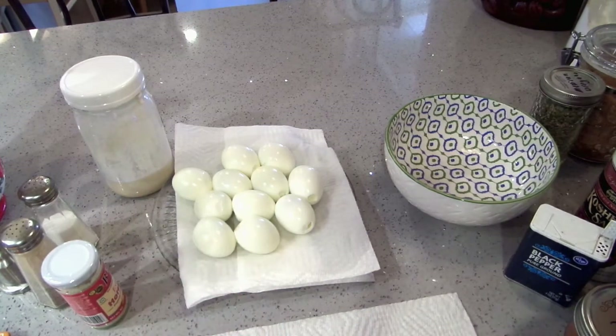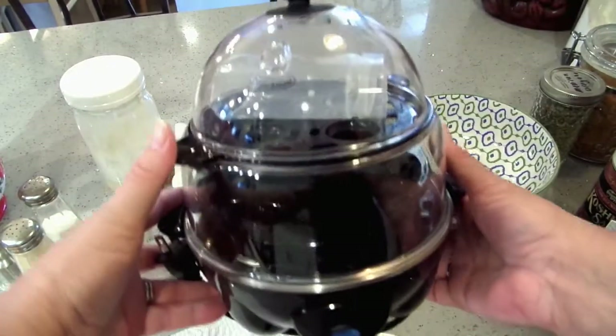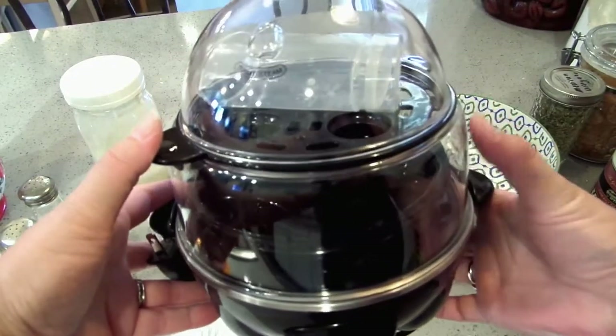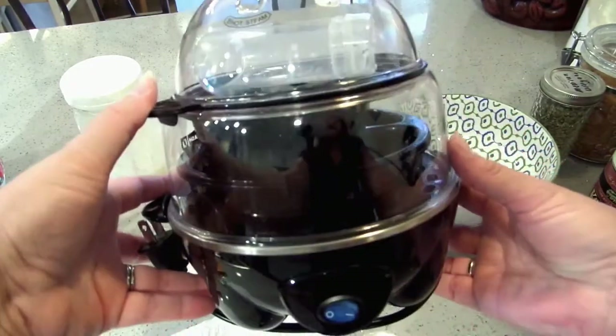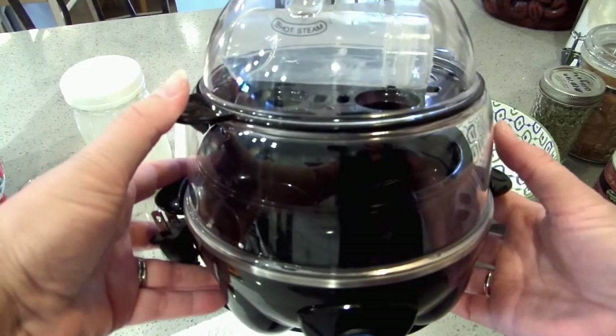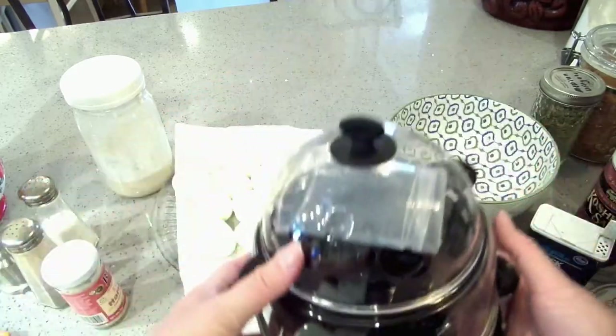For these 12 eggs I actually have this cute handy-dandy little egg cooker. Normally I don't like things that just do one thing — this comes with little omelet pans — but this will make 12 eggs and it does it fast. It's like 8 or 12 minutes, I didn't pay close attention, but it's got a little steam vent.